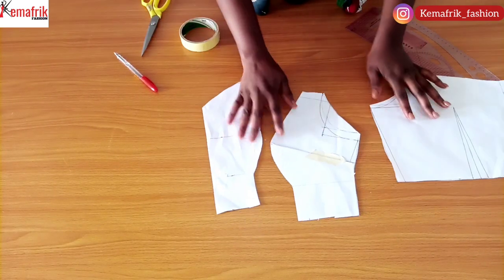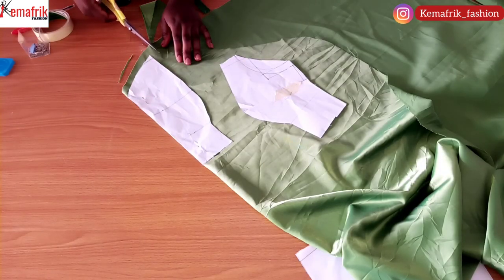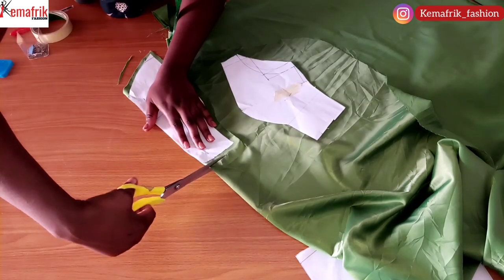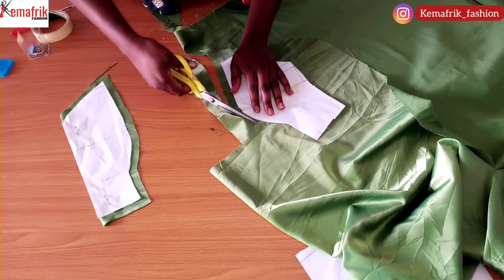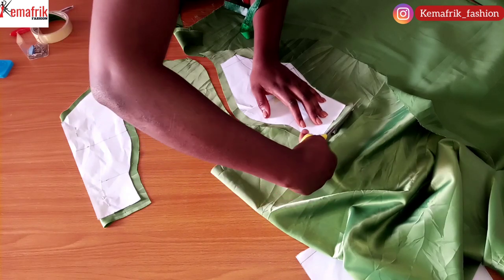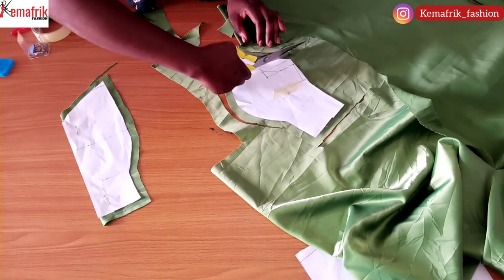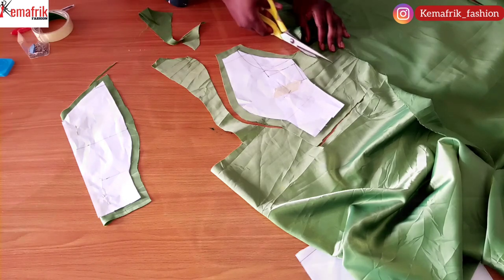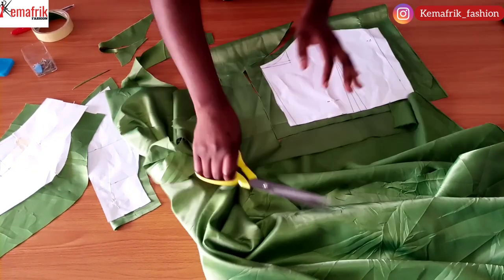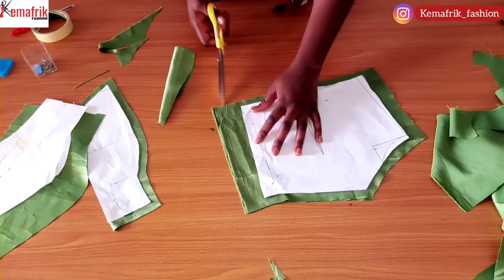I'll be transferring these two pieces onto fabric, adding the corresponding seam allowances. I'm adding half an inch at the top, the side, and the bottom of the center front. For the side piece of the front, I'll add half an inch along the bust curve, half an inch at the bottom, one inch along the side, and half an inch at the top and armhole. For the back pattern I added one inch at the side, then half an inch at the bottom, top, and armhole curve.